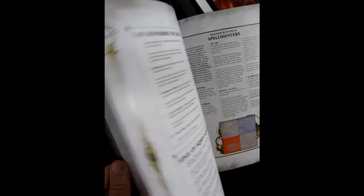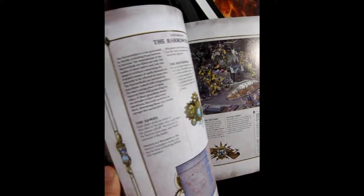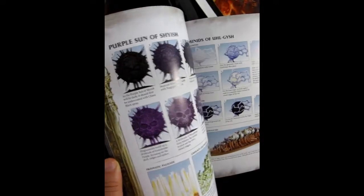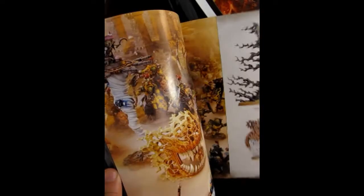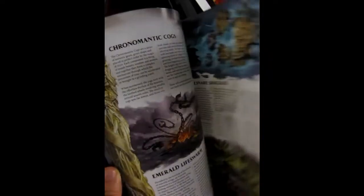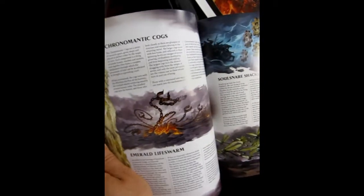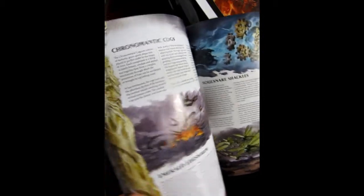This is a store copy — I've had the book out for a long time but have never actually done the spells until now. Inside the book you've got some battle plans, pitched battle profiles, the realm artifacts, and then the spells of the realm. There's a bunch of different game scenarios for skirmish, battle plans for narrative play, a painting guide on how to paint all the different spells, cool artwork, and the history and lore of the spells.